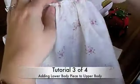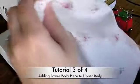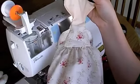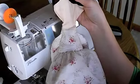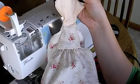Now we have the skirt attached to the body. It's worth it to check — turn her right side out to make sure that you actually did put the skirt on right, because if you didn't, now's the time to fix it before you add the bottom part of her body.